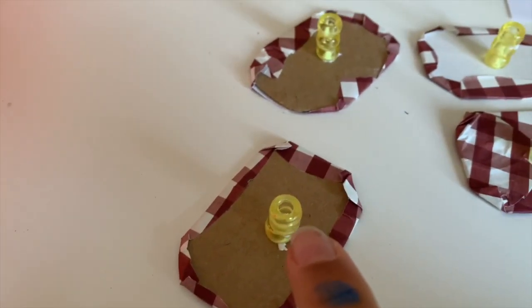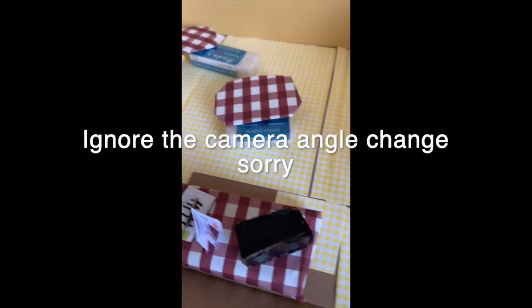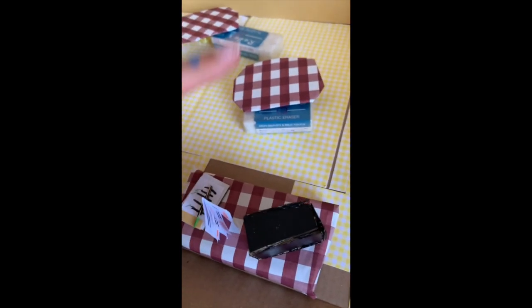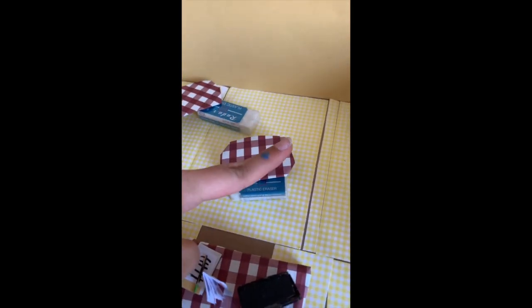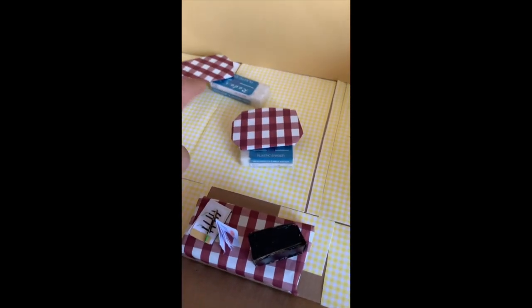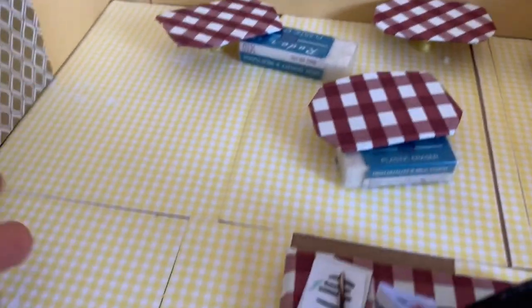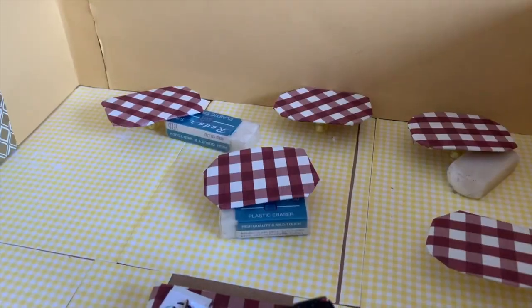Now they're all stuck down. I'm gonna put glue on here and stick them in all the places I want the tables to be. Make sure not to press too hard when you stick it or the beads will collapse — if they do, you can just stick them back on. I'm using rubber bands right now just to hold them in place. Also make sure not to put any tables where the wallpaper changes, because that's where the kitchen area is going to be.